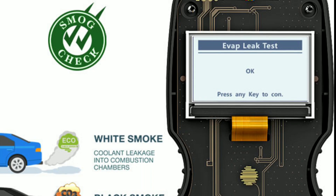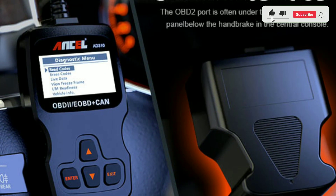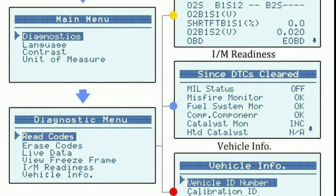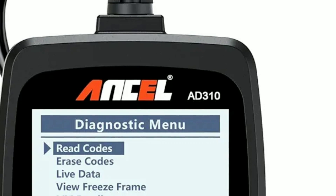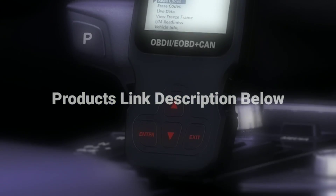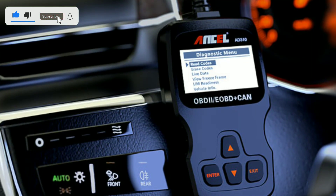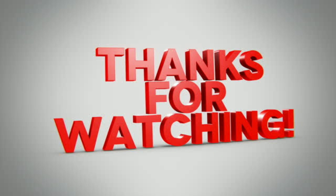Overall, based on our review, we highly recommend the Unsell AD310 to anyone seeking a reliable and feature-packed automotive diagnostic scanner. It's an investment that can save you time, money, and headaches by enabling you to accurately diagnose and resolve issues with your vehicle. If you're serious about taking control of your car's health and saving money on repairs, consider getting the Unsell AD310. We've provided a link in the description below. Don't forget to like this video if you found it helpful, subscribe to our channel for more automotive tips, reviews, and adventures. Thanks for watching, and until next time!